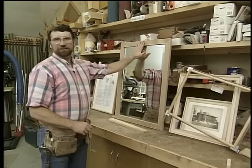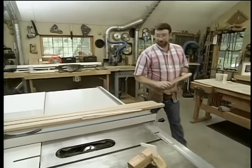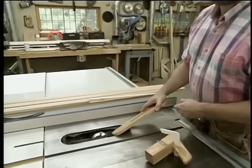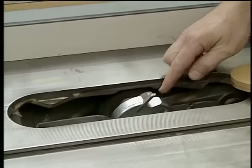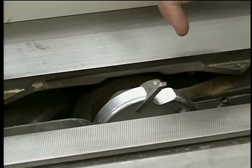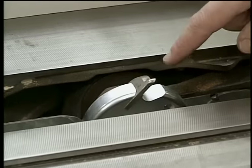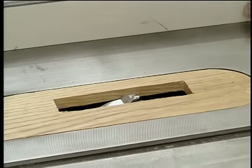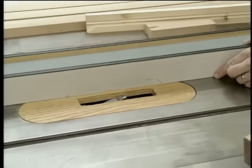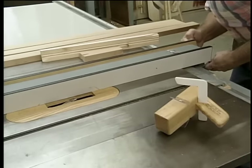Let's mill up some stock to frame a mirror. To mill the flutes in the molding, I've removed the saw blade and installed a molding head cutter in my table saw. It has a series of different profile knives that can be installed. This one is a coving bit and a fluting bit — I'm only going to be using the flute section of the knife. I'm going to slide my fence over to about where it should be for the first couple of flutes.